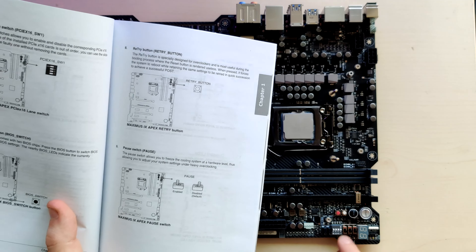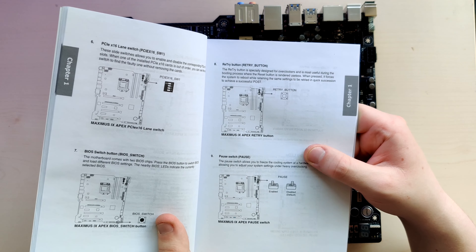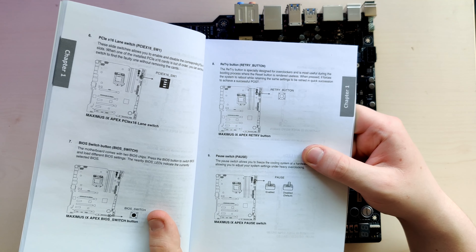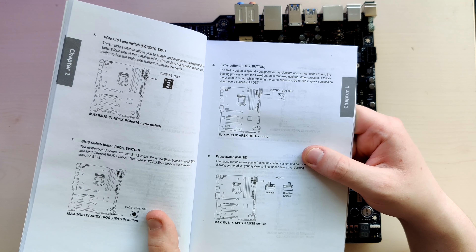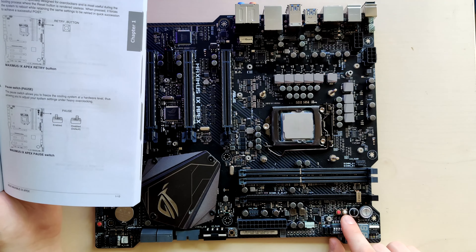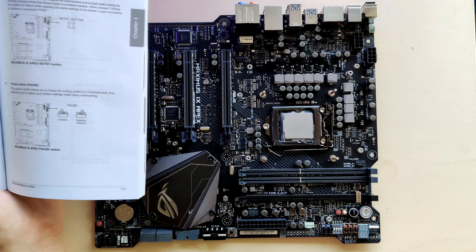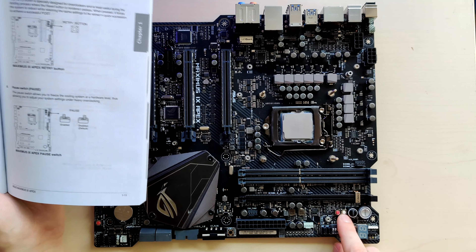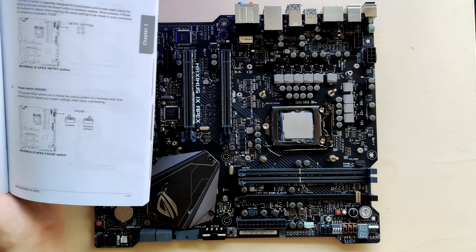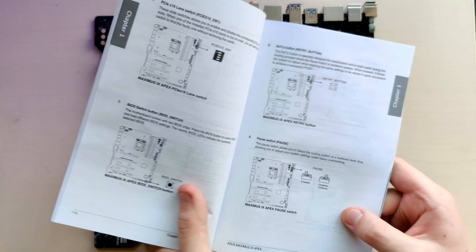The Retry button: it's especially designed for overclockers and most useful during the booting process where the reset button is rendered useless. When pressed, it forces the system to reboot while retaining the same settings to be retried in quick succession to achieve a successful POST. So I guess this is a more hardcore version of the MemOK button — if you have settings that don't POST and the board keeps trying to go back to stock, you just mash the Retry button and it will keep retrying to run the settings you put in until it works or you get bored.